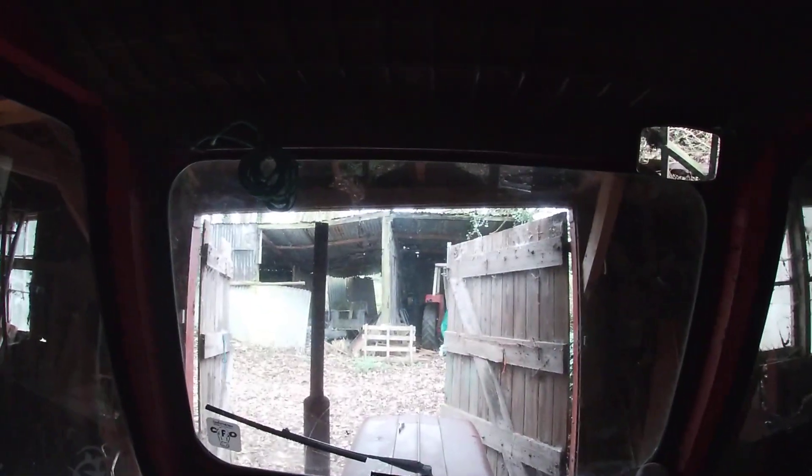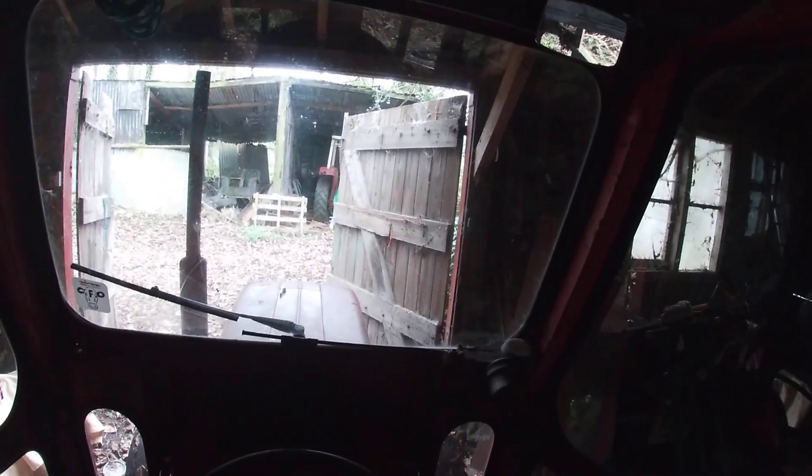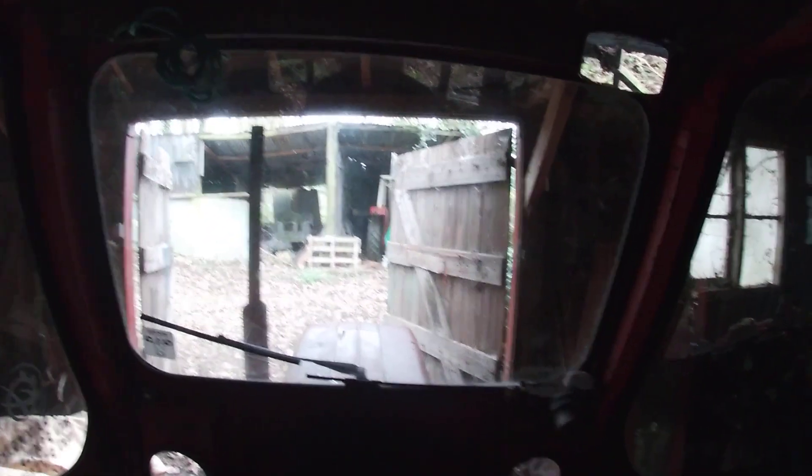This is a point of view of driving the 135 multi-power. It's going to be a bit of a cold start because it is one or two degrees, so it's fairly cold. See if she can start without the heat start.